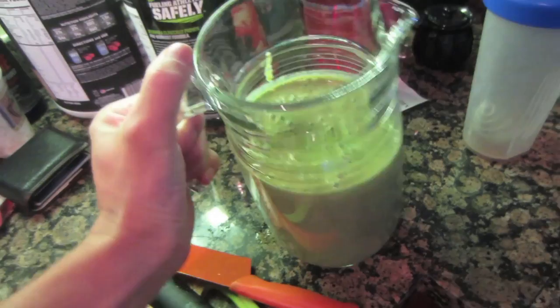Turn it on - and that's how I do my green smoothie. Here's a cup for me. It's good, it tastes like a strawberry lemonade. Headed off to the gym, see you there.